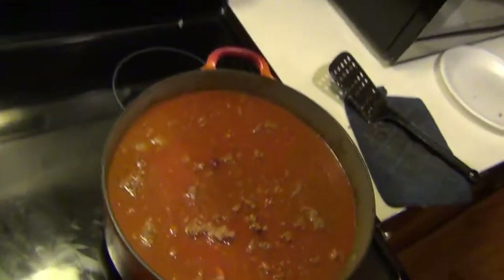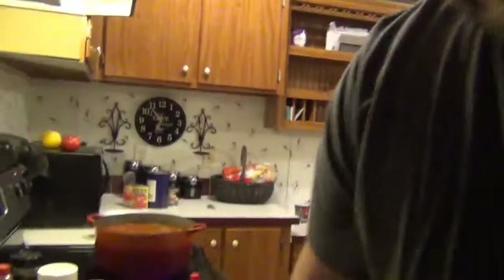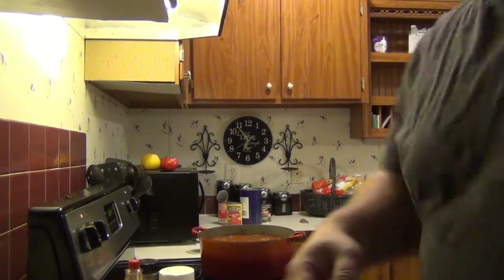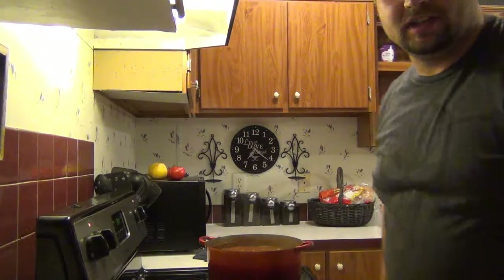Let me give you guys a look at this real quick. Look at that deer chili — looks good. I'll go ahead and let it simmer and when it's done I'll be right back. Well guys, it's been about an hour and a half and the chili is done. I'll bring you guys over here to show you my deer chili.